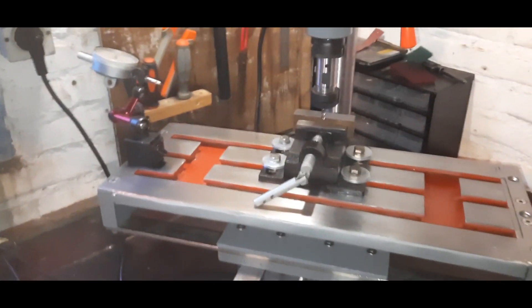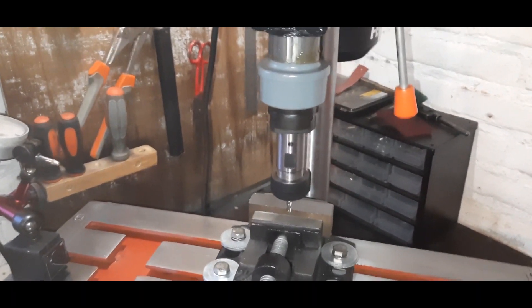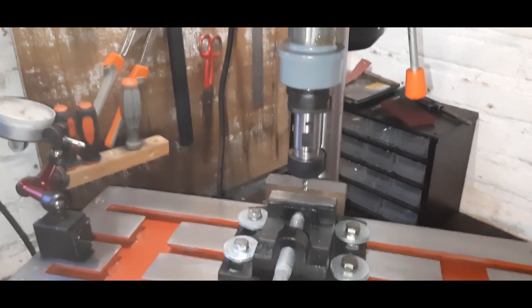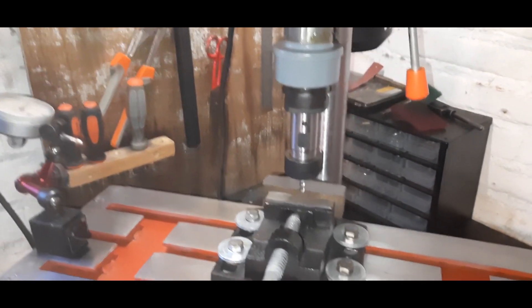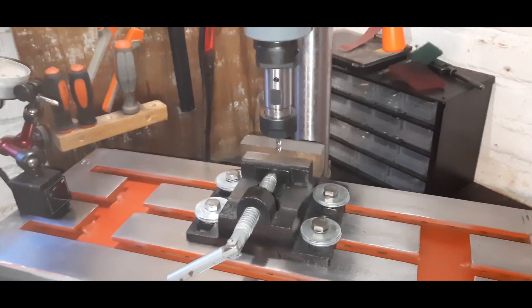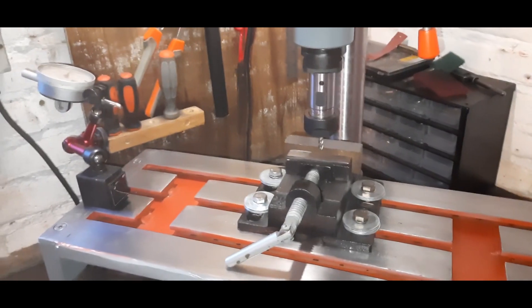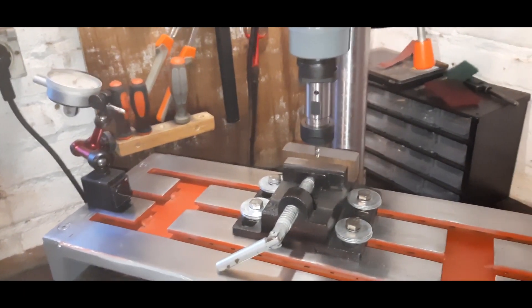Finally, after close to two years of work and a lot of spare time — I don't think I've ever spent so much time on one project — I can finally do the first test. First I want to thank you for watching this video. Make sure to watch all the videos in the milling machine playlist, subscribe, and have a nice day.